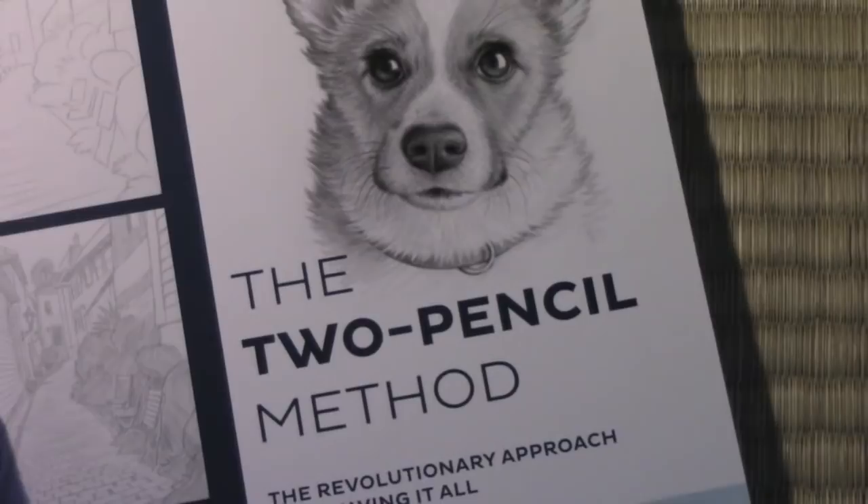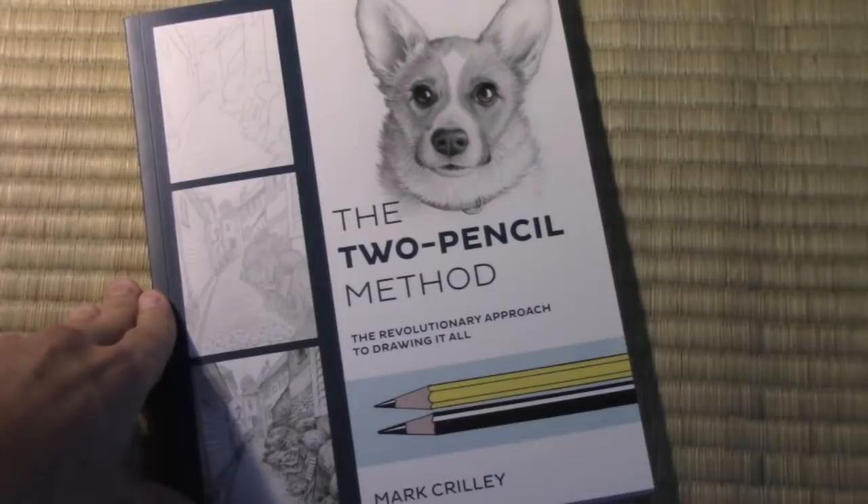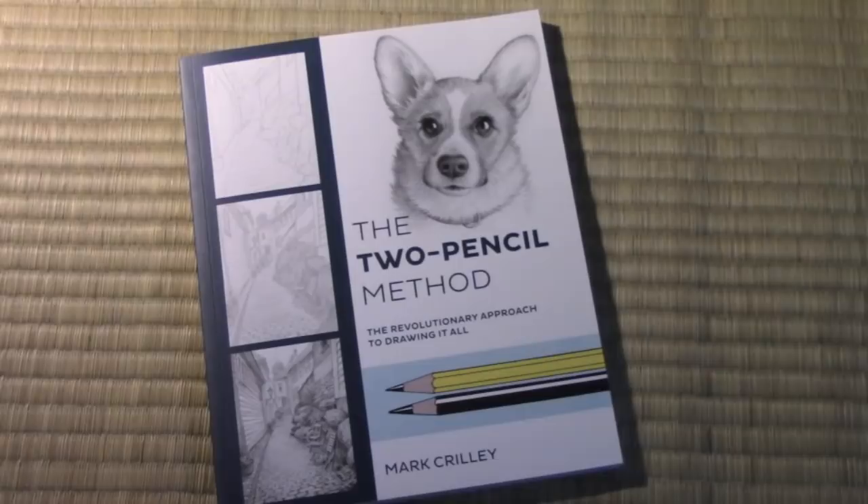I'm very excited about this because it brings me full circle to my own childhood. When I was a kid, I remember using books that taught me how to draw, and generally it was pencil drawing that they were focusing on. Little did I know that years later I would have the chance to do my very own book. My Two-Pencil Method is all about using an ordinary writing pencil and a black colored pencil to create images like you've seen in my videos over the years.